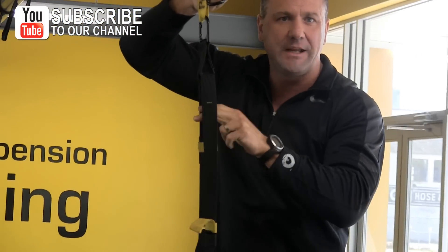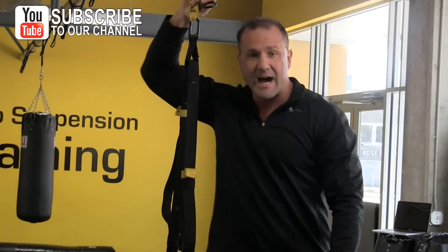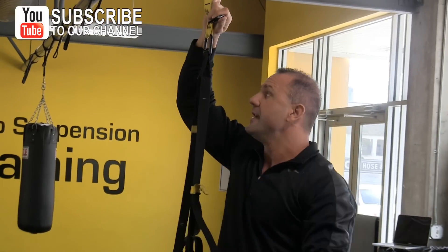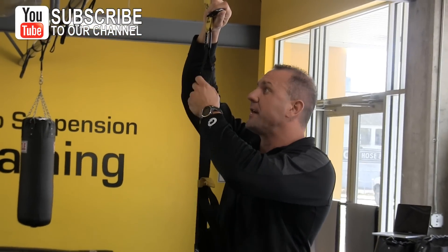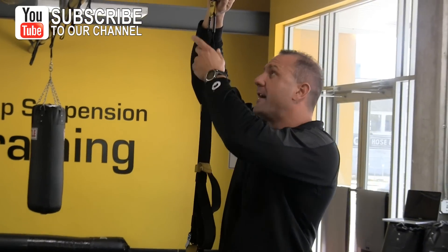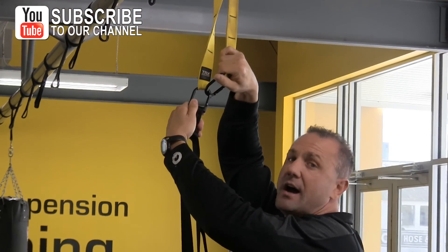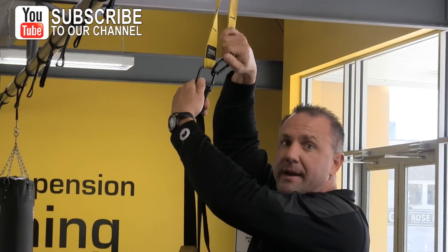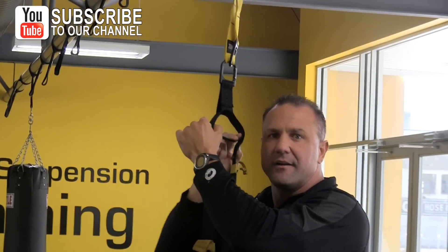It's very important that this equalizer loop be right around six feet. I'm six foot two, and I always look straight across — right above my eye is going to be right at six feet. So with that said, I just attach this onto my other eye hook, which is your carabiner. I actually put my carabiner together, and here is my equalizer loop, which is right around six feet.